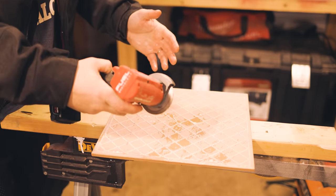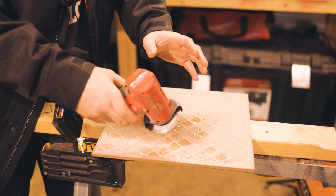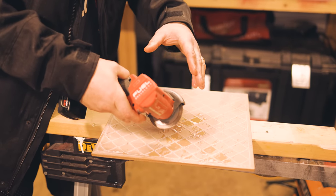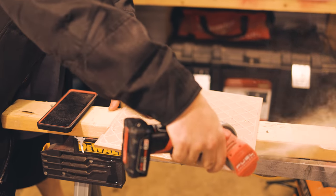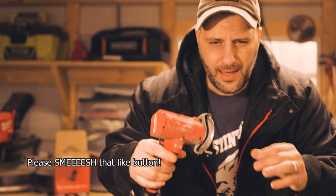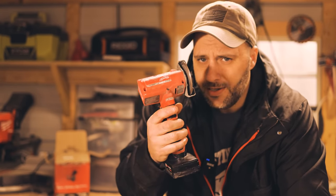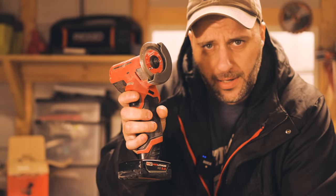One thing I actually really enjoy using this for is tile. You get a tile blade that comes with the tool, but they're a little hard to find — at least at my Home Depot they're not in stock. What's really cool is going around toilets, showers, those awkward curves — it's way easier to use than a tile saw. You could do the same thing with a grinder, but I like this because it's lighter and easier to control.